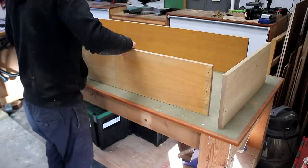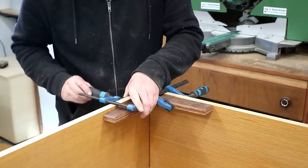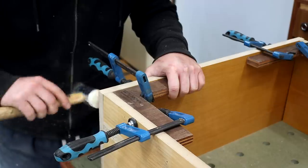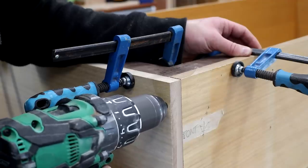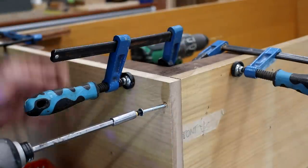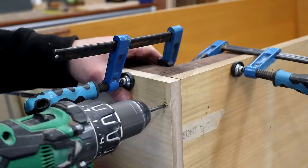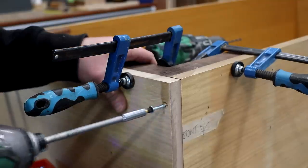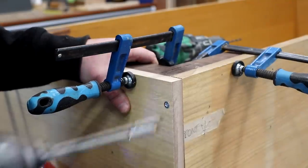I could then start assembling the panels, using my plywood squares with a couple of F clamps to help keep everything square. The bottom and top panels got secured to the side panels with screws. Here you can see the moment where I decided to drill a larger pilot hole than I would ordinarily because MDF end grain has a habit of splitting. Usually I'd countersink these holes but it's not necessary here as none of these screws are going to be seen on the final piece.